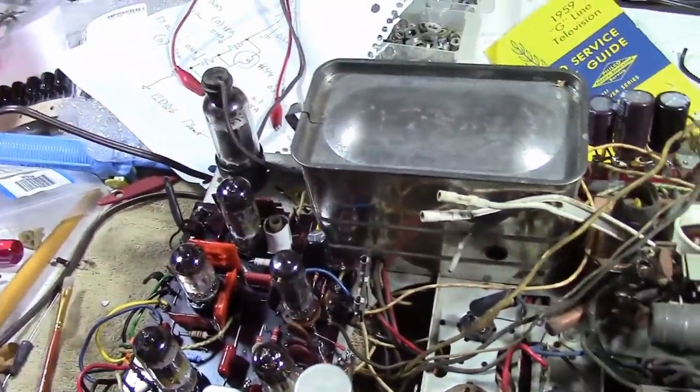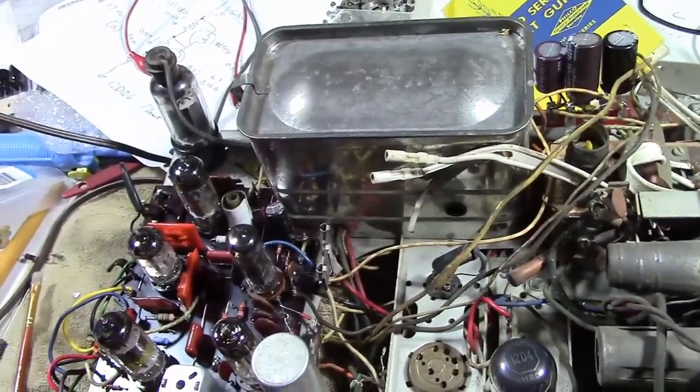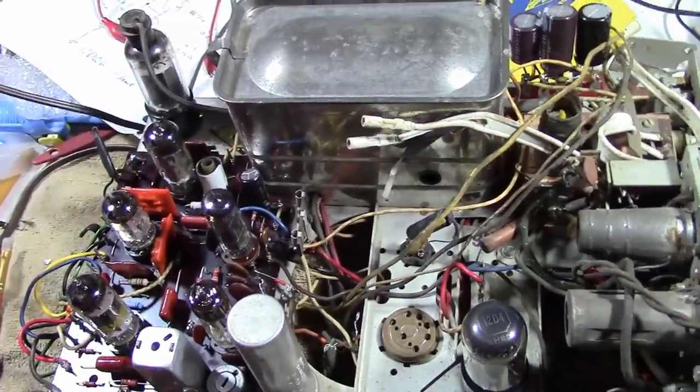I'm very grateful that that 1K resistor was in there. I'll have to replace that too, because I think that saved there from being a whole lot more damage.